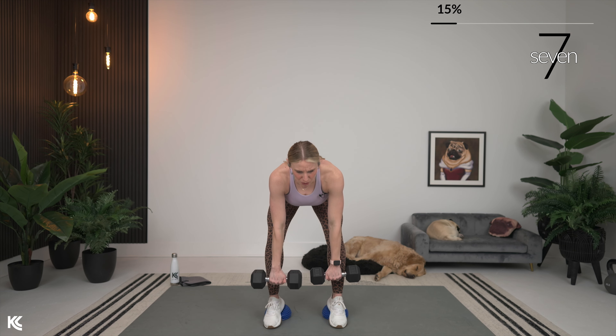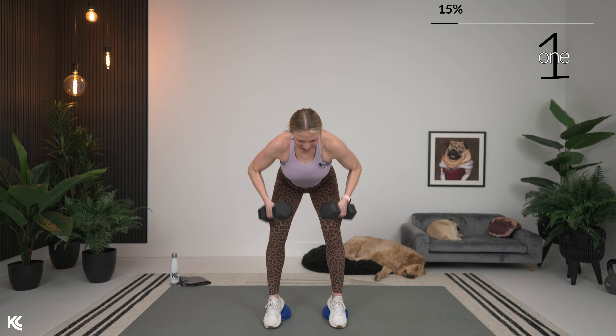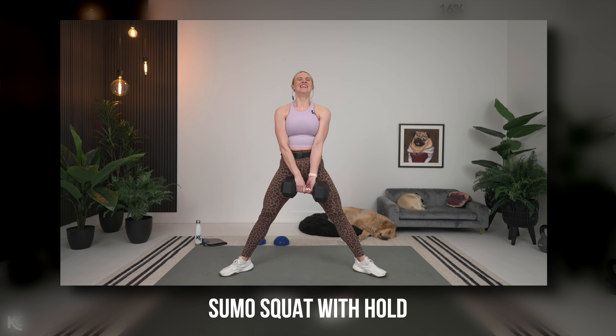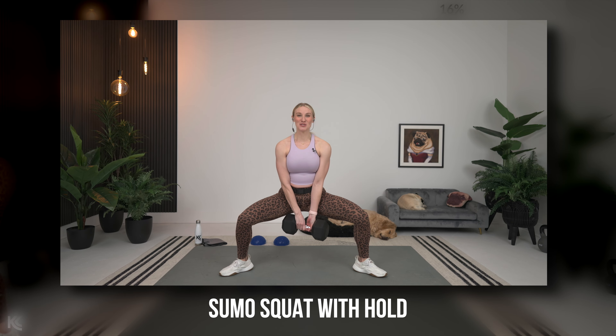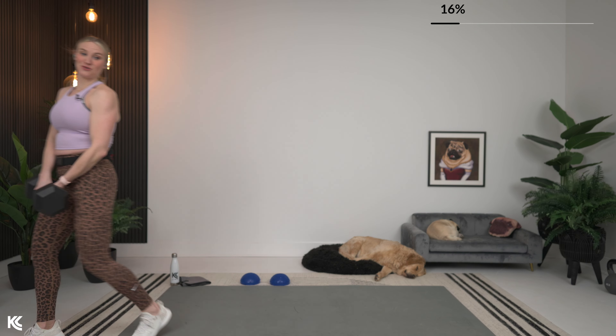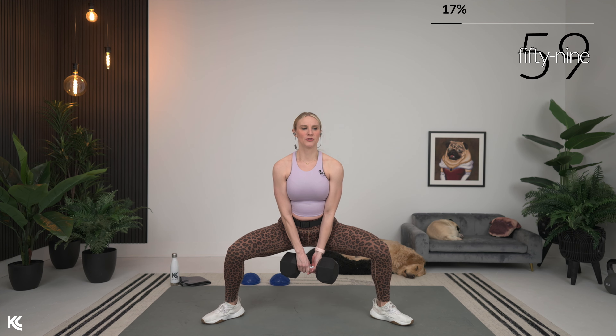We're going to get ready to go into a sumo squat with a hold at the bottom — we'll be done with our pods for this one. One or two dumbbells, whichever you'd like to use, but we're going to hold it at the bottom. This is where the challenge is going to come in. Legs out, toes out.